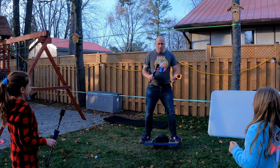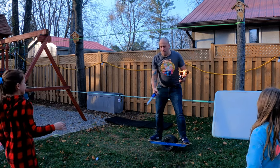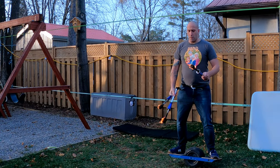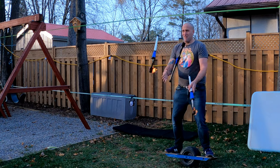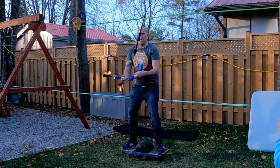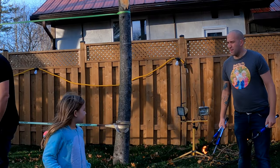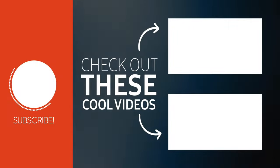Alright, hold on, hold on. Alright, number two. Oh boy, okay, here we go. Oh fine. Woo! Wow! Thank you.